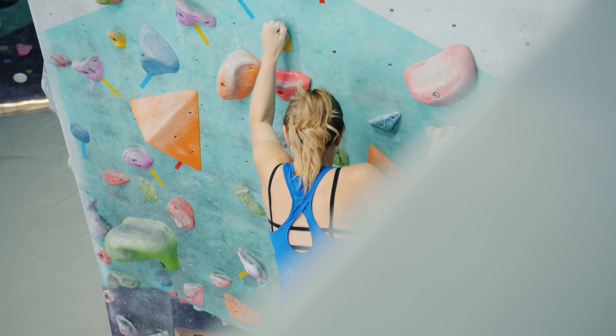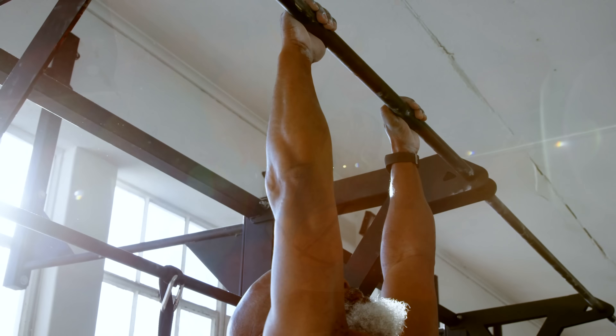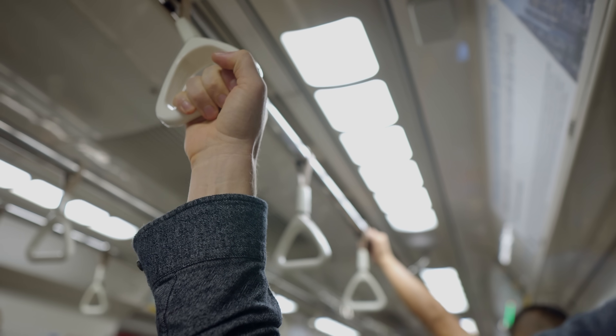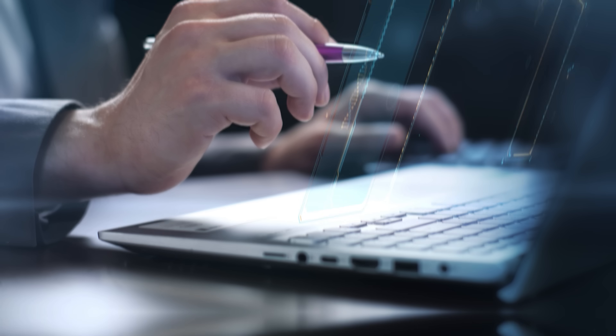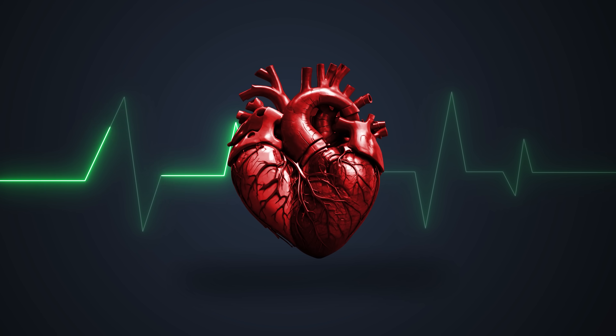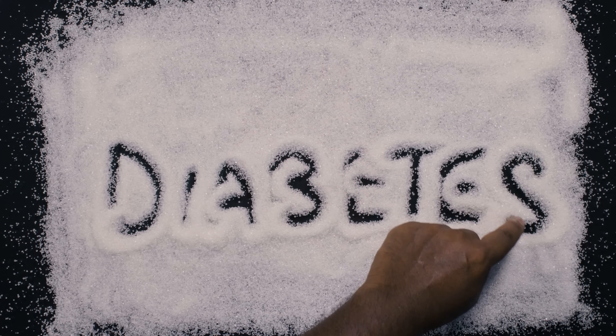Even though it would be really cool to grip tiny crimp holds while climbing or do a dead hang for over two minutes, maintaining grip strength also plays a crucial role in our daily activities. As we age, a strong grip helps with tasks such as opening jars, carrying groceries, and even helping to prevent falls. Grip strength is increasingly being recognized as a valuable indicator of long-term health and longevity, and some researchers have found that weak grip is associated with higher risks of cardiovascular disease, diabetes, and even cognitive decline. But what does this really mean?